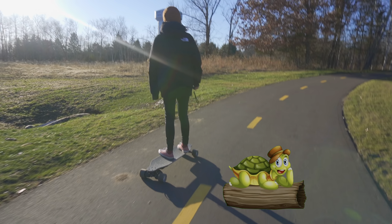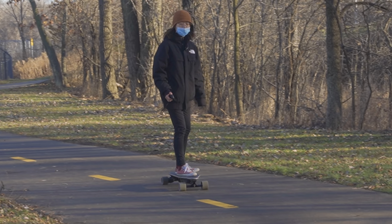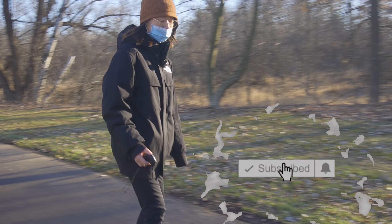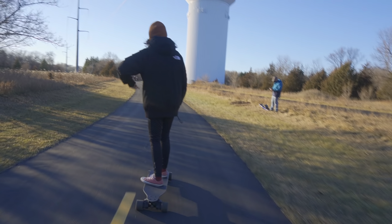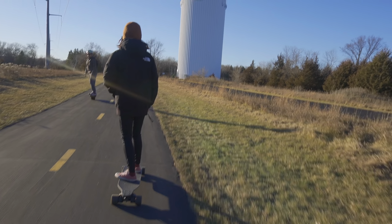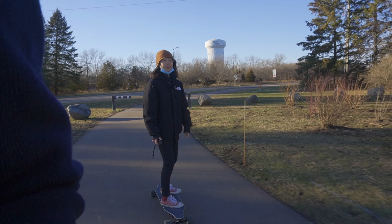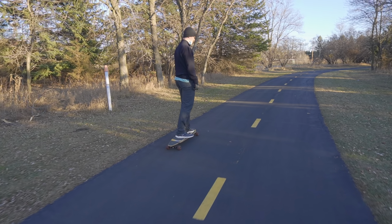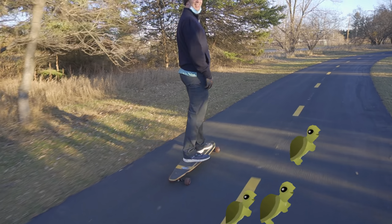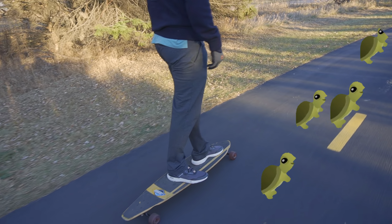Now it's Young Young's turn on the longboard. As you can see, she likes taking it nice and easy. I'm trying to keep up with the camera — just kidding, I just don't have an electric longboard. Yangyang speed!